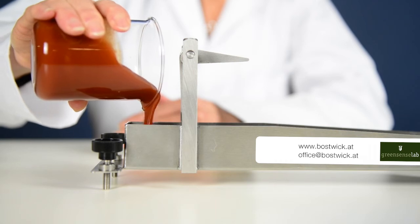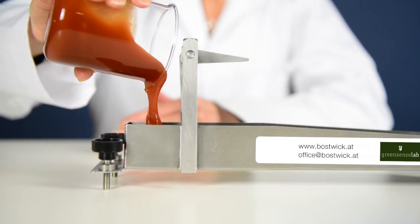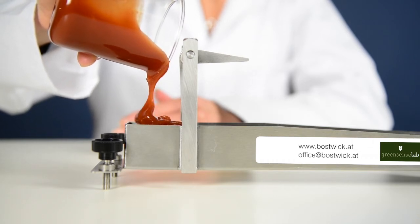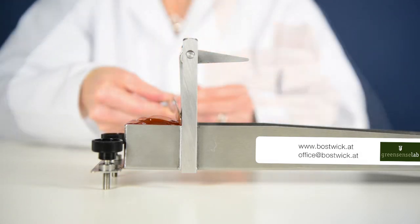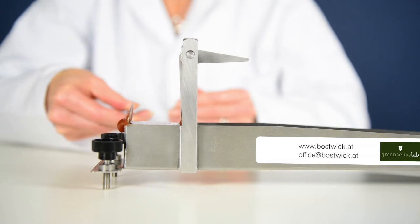Pour the sample into the reservoir. I'm now ready to run the test with my 75ml sample.